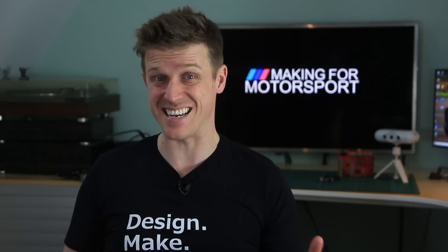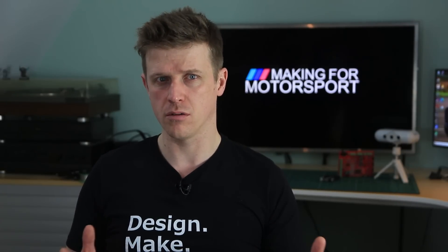So which one is better? The latest consumer-grade 3D scanner or photogrammetry of a mushroom? There's only one way to find out. Fight!